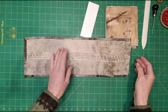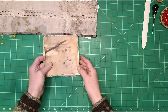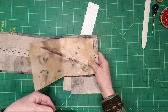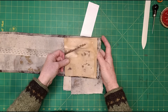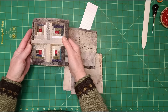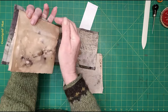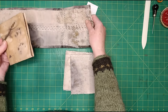The first thing I need to do is show you the pages — the signatures. These are all from my tea and rust dyeing that I did in that two-part video. I've made the pages slightly shorter than the journal cover, just so that they sit just inside the cover, and in terms of distance from the spine, it's about half an inch in from the edge of the cover. If you like them flush with the edge you can absolutely do that.